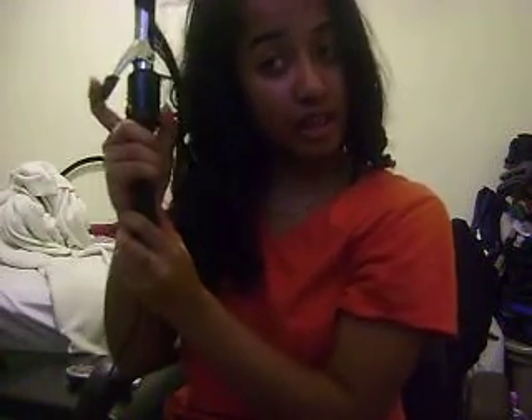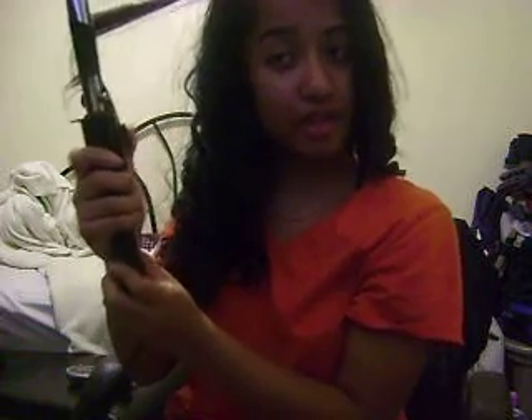Do you see any straight parts? I think I just did — gotta make sure there are none. There goes one straight piece. To me it doesn't matter how even each curl is as long as they're all curly.